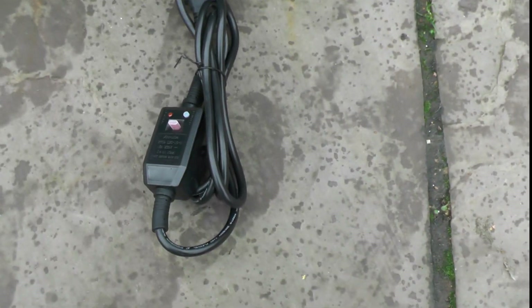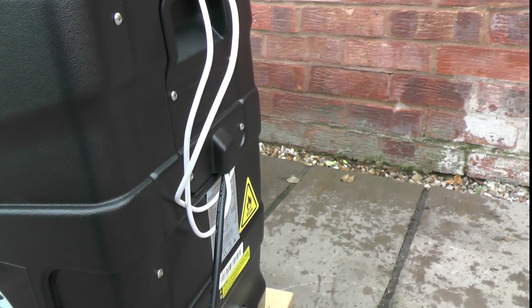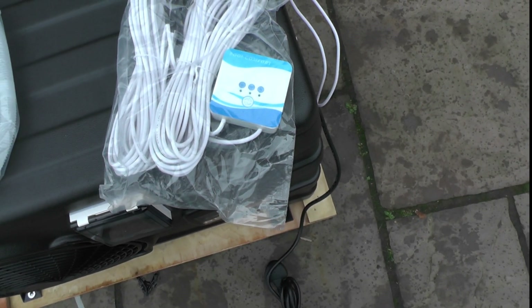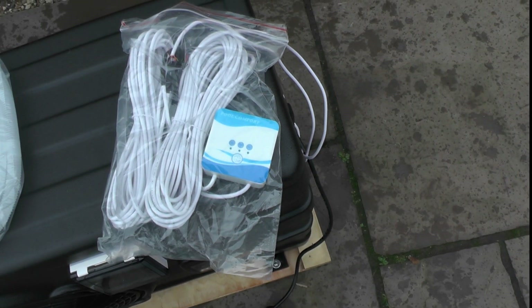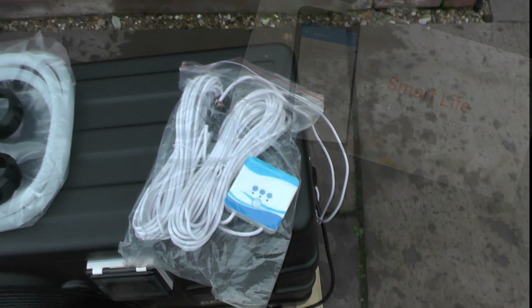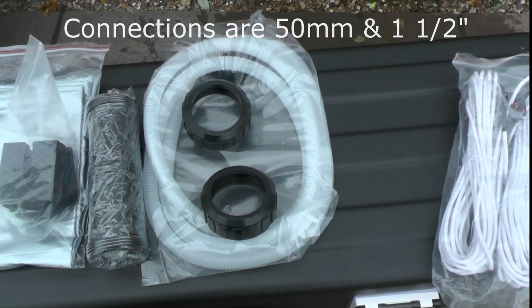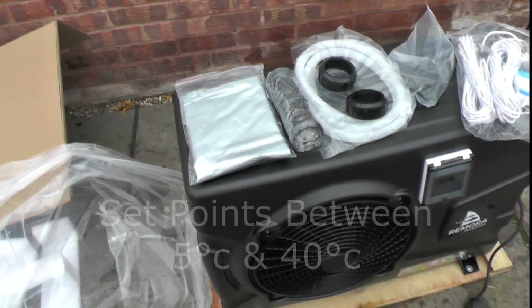The first thing I noticed is that not only has it got a built-in plug, it's also got an RCD breaker on it with about five meters of cable hardwired straight into the unit. Also coming out at the same point is some white cable — this is the Wi-Fi unit. It's about ten meters of cable, so you can move the Wi-Fi control unit close to your router to improve signal. You can control it via a smart live app. You've also got the union adapters, the condensate outlet pipe, four feet, and a winter cover.